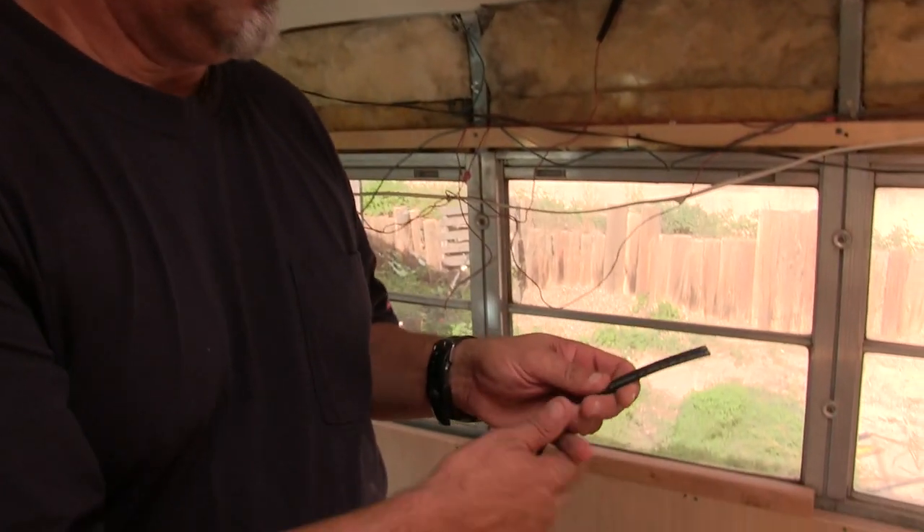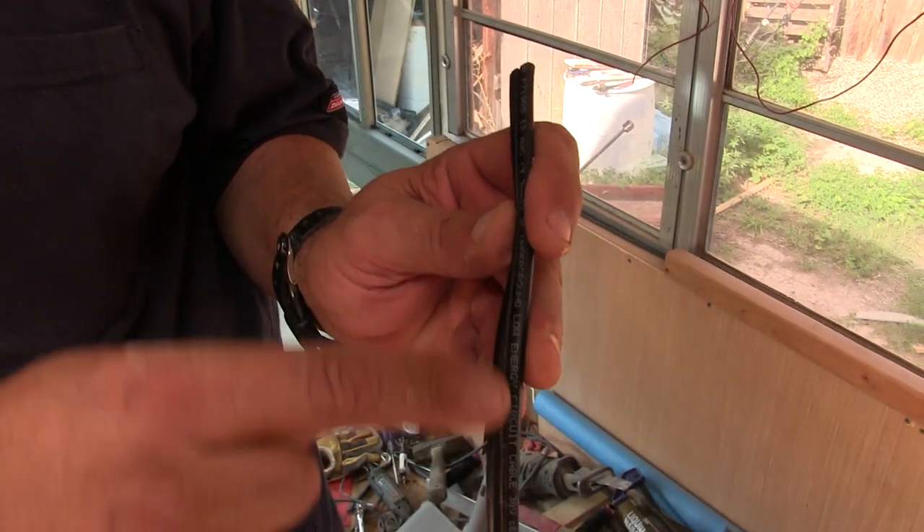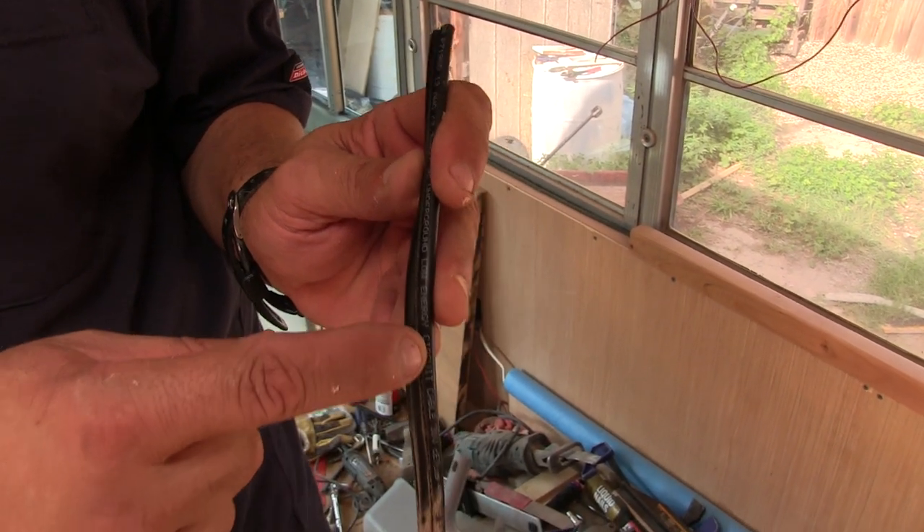Here's a little pro tip: nine times out of ten, the wire with the writing on it will be positive. Need me to fit it through here? Sure. Where does it go after this? Right straight through the other side of the wall.